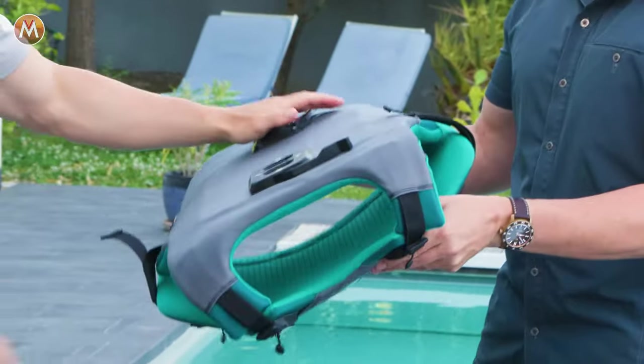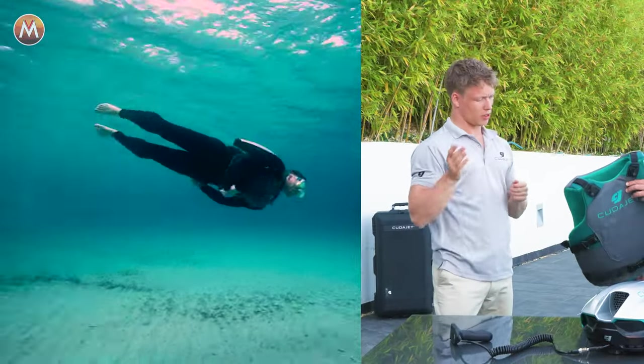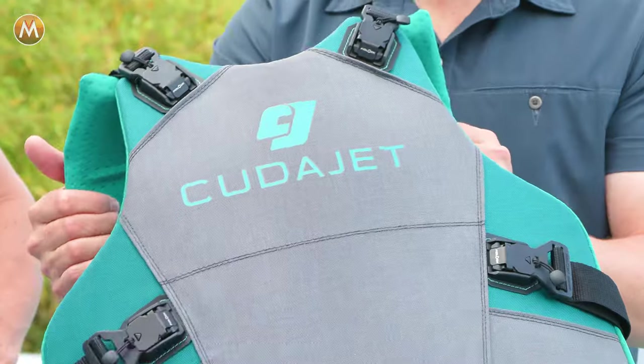The mounts here, top and bottom, is where the jetpack clips in. And that allows you, when you move your body — even the slightest movements — to change direction. So the movement through the water is super intuitive.